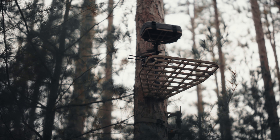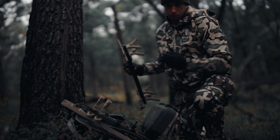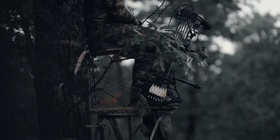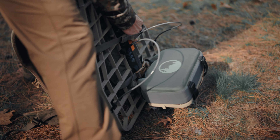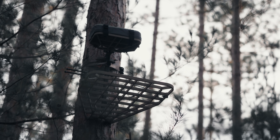Its patent-pending shelf-lock design transforms the seat into a shelf for packing out wild game, adding a layer of convenience to your hunting experience. Featuring our newly designed tour seat cushion — a tri-layer cushion treated with DWR for water resistance and UV treatment for enhanced durability.